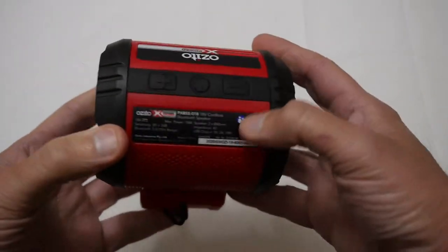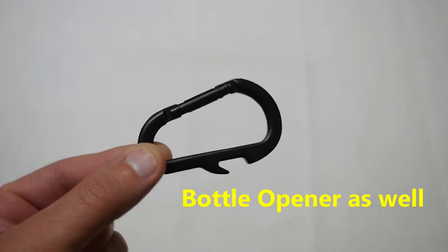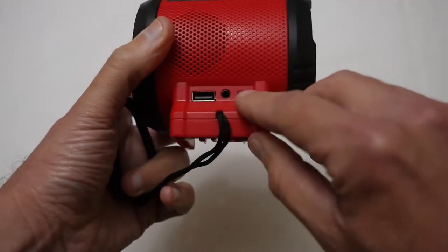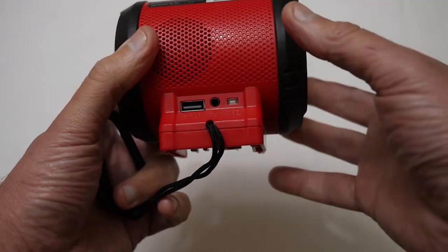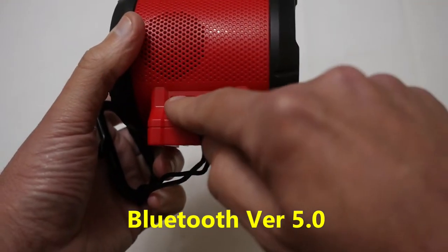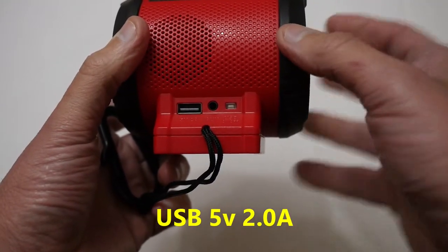And finally we've got the actual speaker system itself and as you can see it's not particularly big. You've got a clip here that allows you to attach it to your belt or hang it on a wall. On this side you've got your 3.5mm input jack as well as Bluetooth, and there's also a USB port so you can charge your mobile phone.